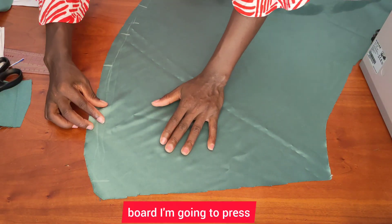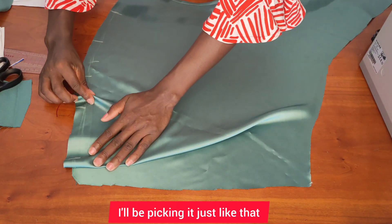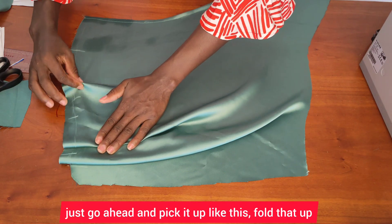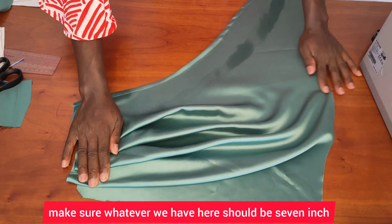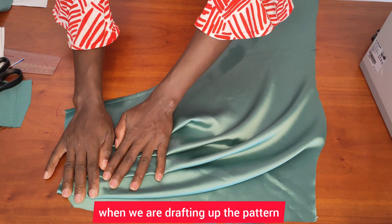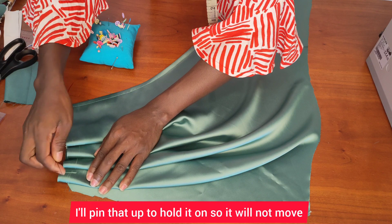I'll be picking it up just like that — as you can see what I'm doing here, fold it up like this. When we finish draping it, make sure whatever we have here should be seven, which is what we have when we are drafting up the pattern. Now pin that up to hold it so it will not move.